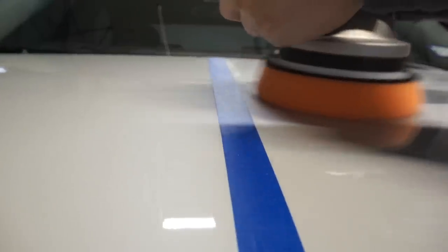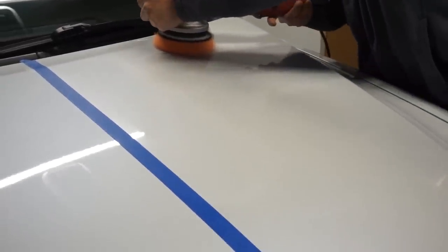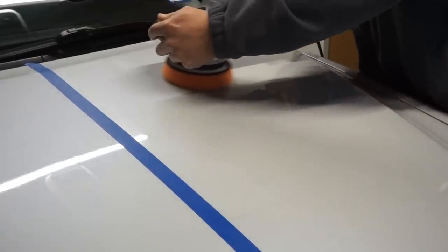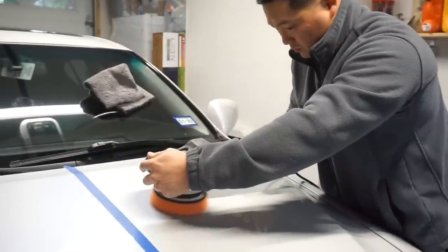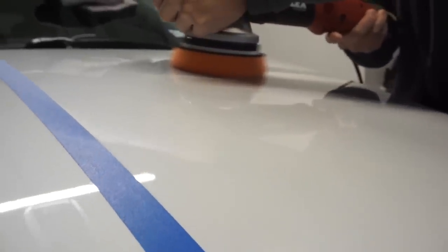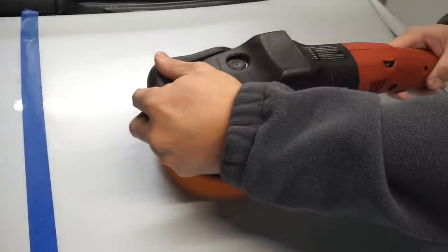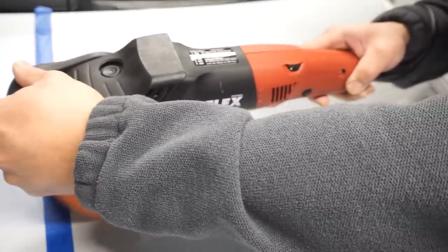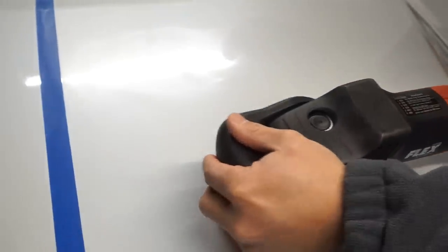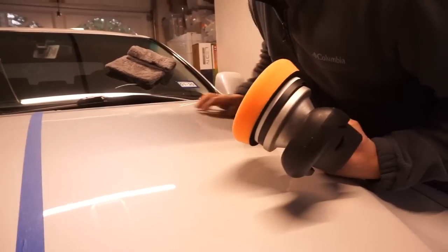As you can see, I'm moving up and down and then left to right — this is what you consider a working pass. When you move, you want to have about a 50% overlap of the pad to ensure even coverage. The crosshatch pattern — left to right and up to down — ensures you are evenly correcting the working area. It's one extra step to help mitigate and assist the correction process.